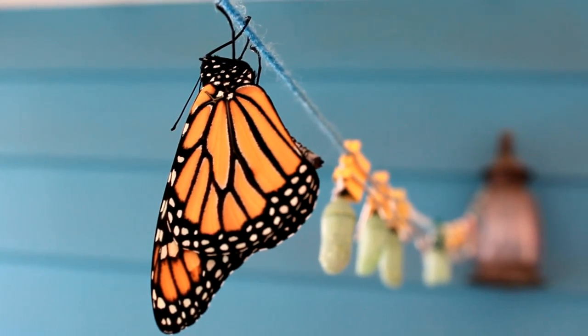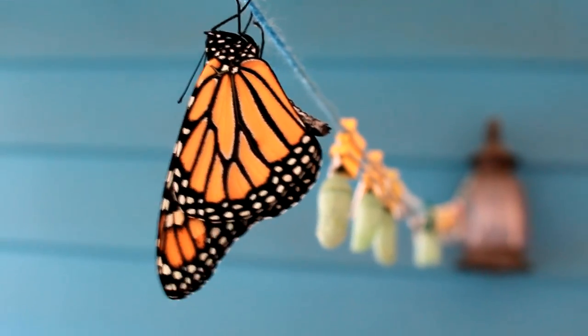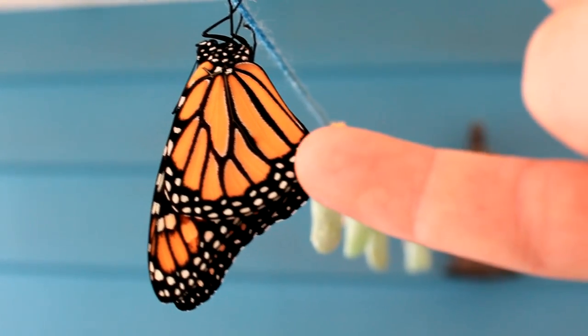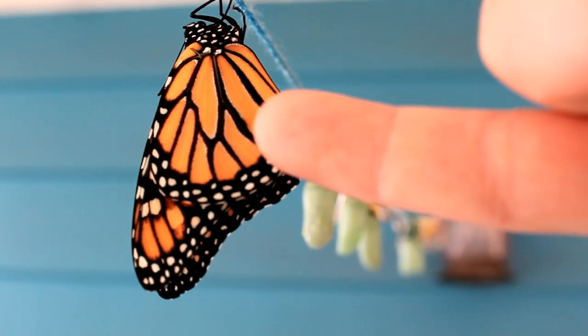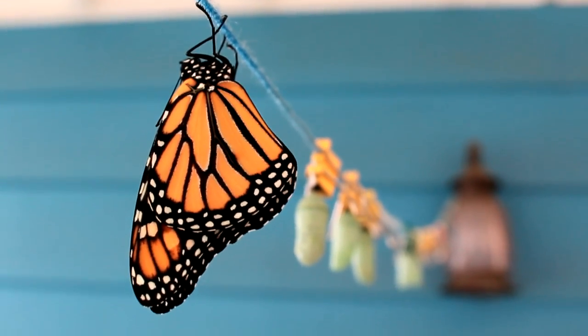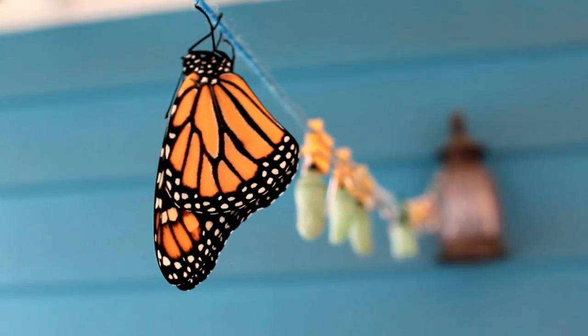Alright, so I just had a monarch come out. We're going to show you, once the wings dry, how to tag. I haven't checked if it's a him or her yet. I'll give you some tips on how to hold the butterfly to prevent damaging it, which is always a concern, and how to secure that sticker according to monarchwatch.org's instructions. Actually, that's a male — you can see the dimple right there on the other side of the wing; that's the scent gland, and that's what lets you know it's a male.